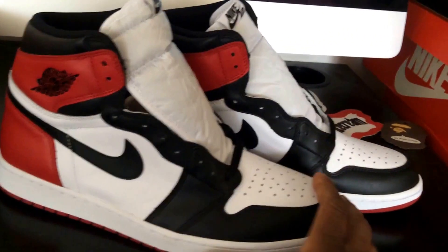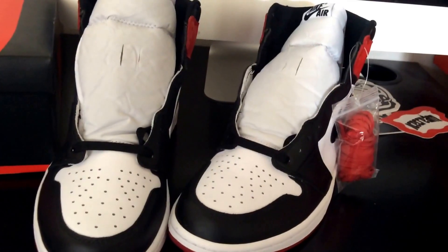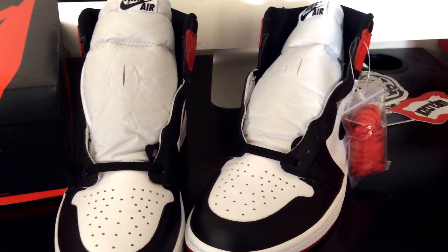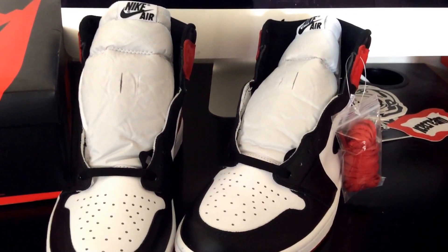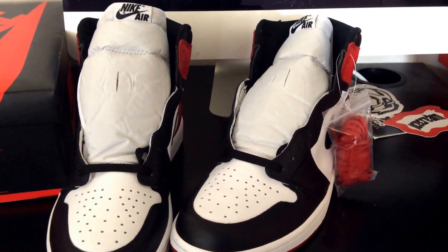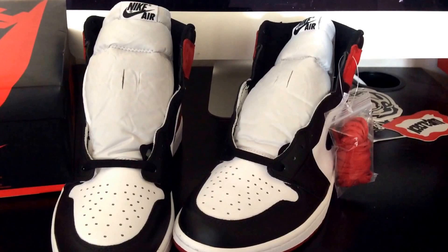I actually got these through a raffle — pretty dope. It was my first time using the House of Hoops raffle system. They changed it up and now use the app. I'd had the app for a while but never used it. When I showed up, the staff told me I had to do it on the phone now. At the end it was a success — I picked these up at retail.